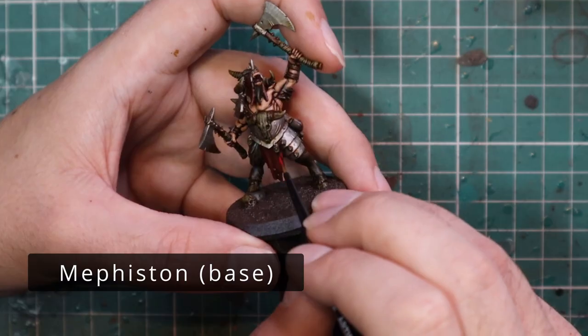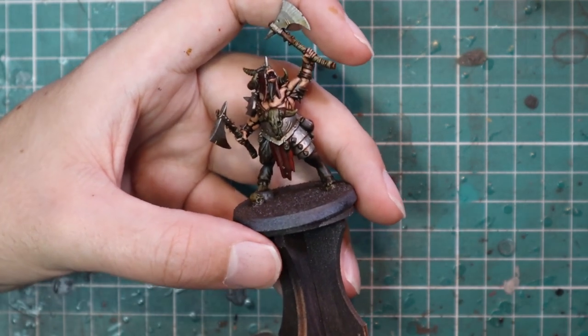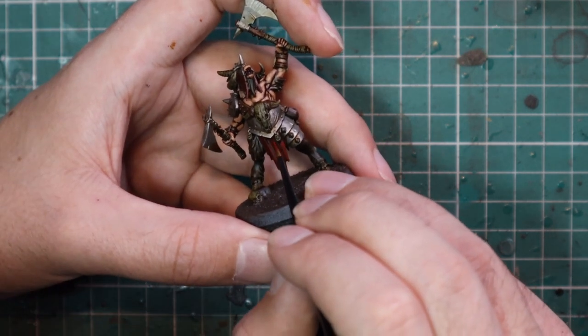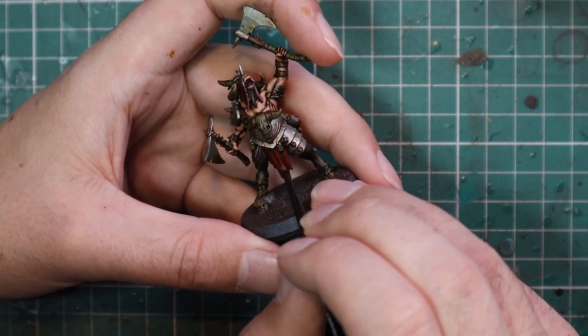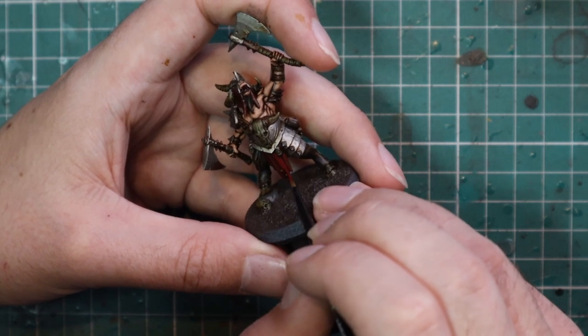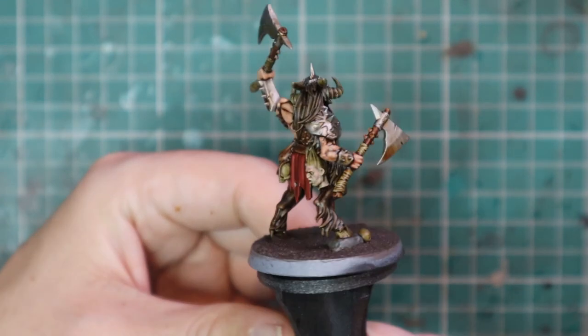After that we're going to move on to Mephiston Red and layer up all of those cloth parts. If you're going with a different colour, you'll obviously pick a slightly different colour to layer with — I don't think highlighting blue with red is going to work all that well. Just stick to the raised parts of the fabric, leaving all the folds nice and dark. I did do two coats of this just to make it pop really well.